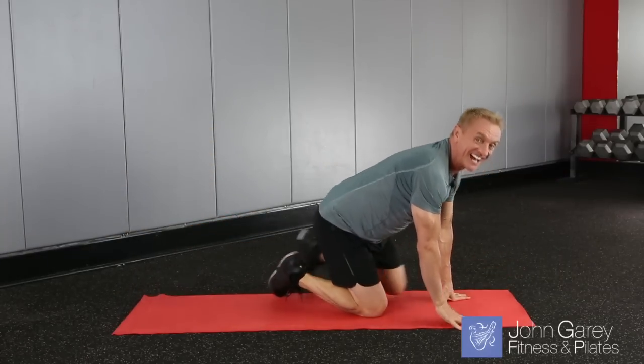Of course you can do more than that if you want, up to 10 repetitions, even 20 as you get stronger. That's going to really challenge your balance and your stability. It's going to work the strength in the chest, the shoulders, the triceps, and also through the back.